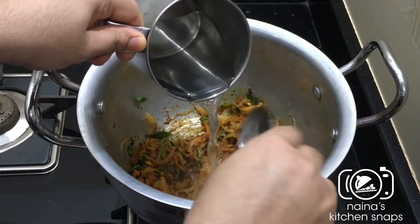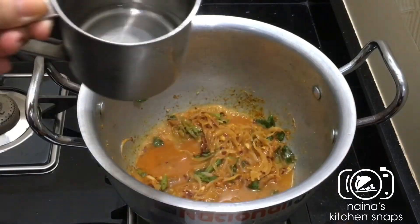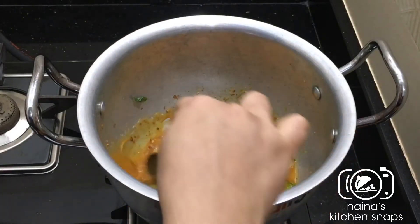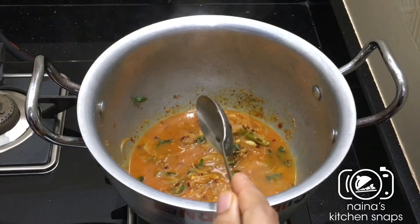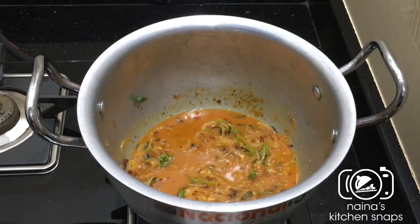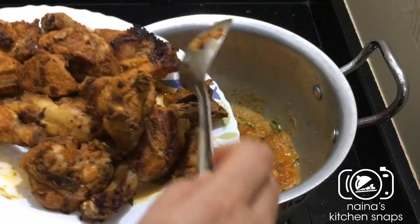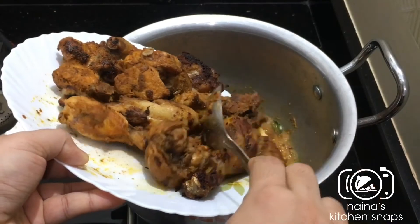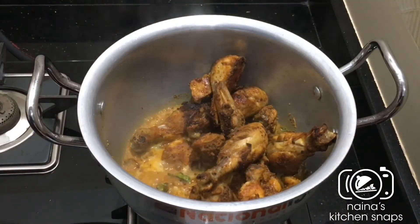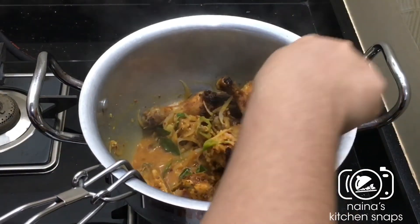I will add 2 grams, 1 tablespoon of chili flakes and carne. We will put it in a bowl for a while. Then we will put the chicken in a bowl. When we put it in medium flame, we will put it in a bowl with water.